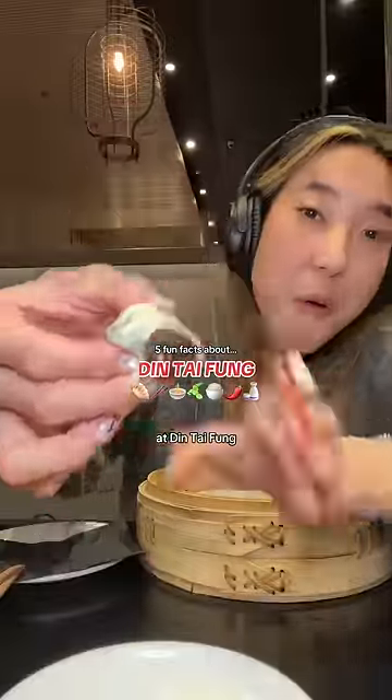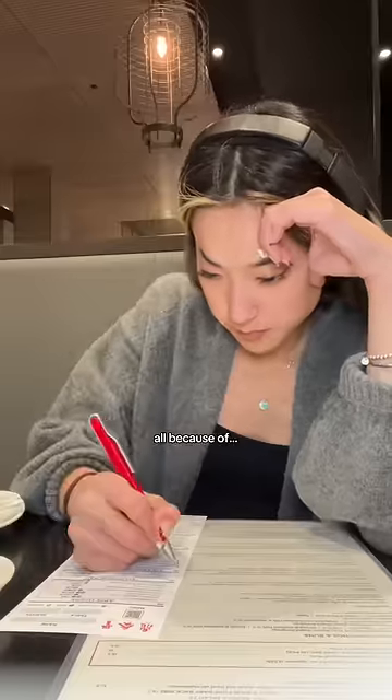Tonight, I skipped the whole waitlist at Din Tai Fung and got a seat within minutes, all because of fun fact one: parties up to two can request the bar seating area, which is strictly first come, first serve.